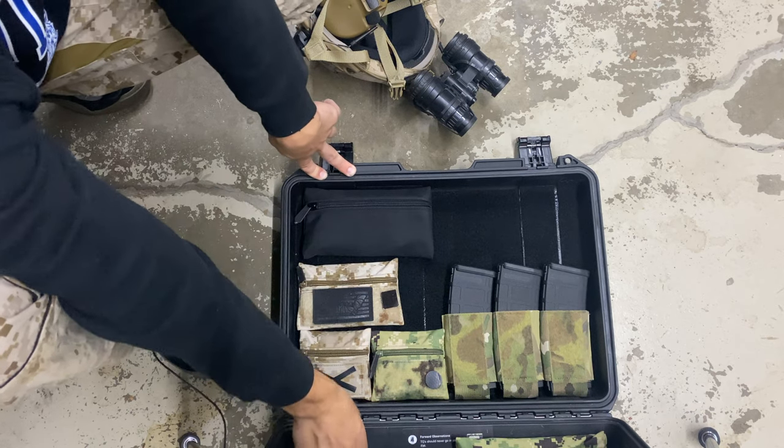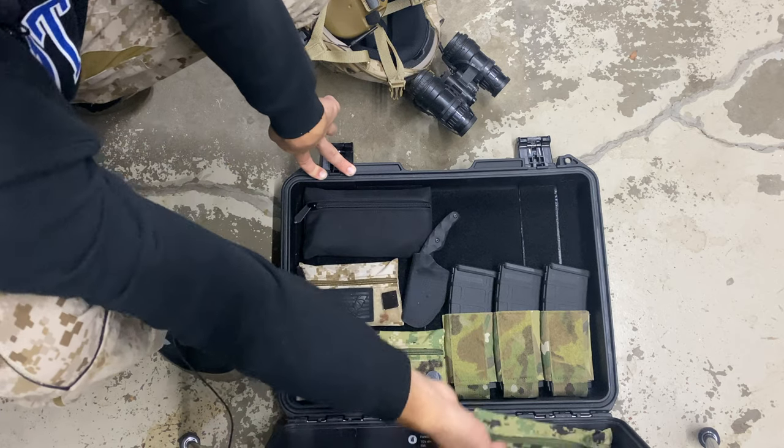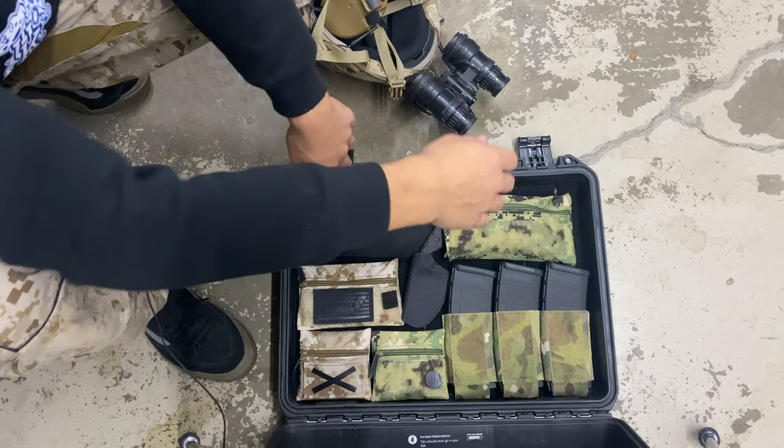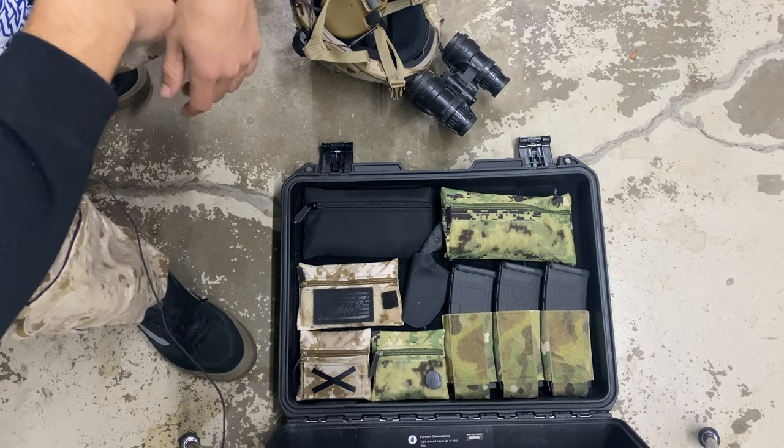It is definitely not easy to get some of this stuff off, but that's why I did it. If you guys have any other questions or want to see anything else on this setup, leave it down below. As always, thank you guys for watching and thank you for all the support.